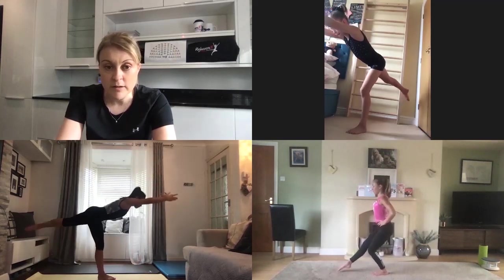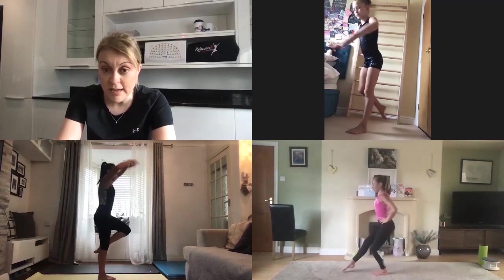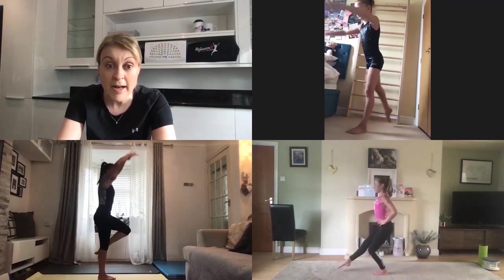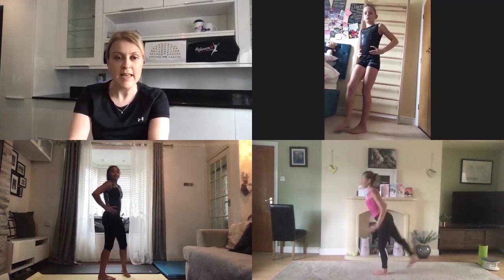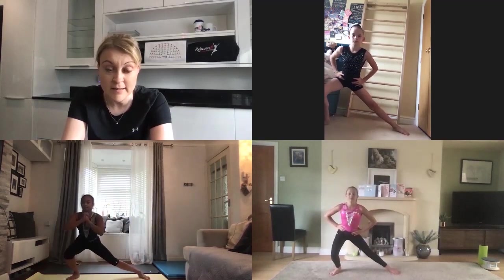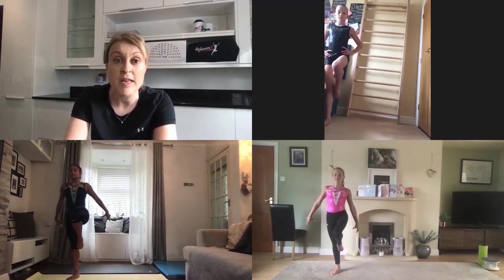Lower into a squat, come up tall, and then lean your body forwards and your leg behind to a T-shape, and repeat. Reach the leg forwards and squat and then lean backwards to a T-shape. Watch your knee as you lower into the squat so that it tracks straight over the middle of your foot and doesn't collapse in. When you're in the T-shape keep your core active and your hips nice and square so you're not twisting.